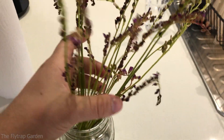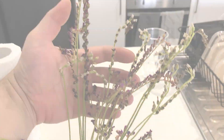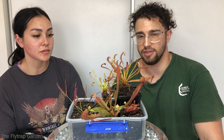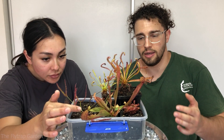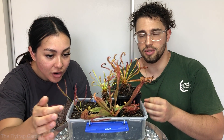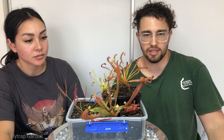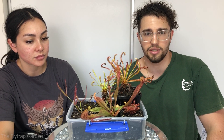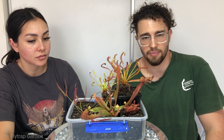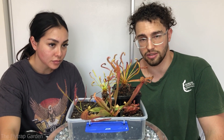Drosera capensis also flowers very easily, and when they do flower, it doesn't take anything out of them. With the Venus flytrap, which is part of this list, it's actually recommended that you cut the flower off to preserve energy for the plant. But with Drosera capensis, it sometimes flowers four or five times in a season and it does nothing to the plant. So you can just let them flower if you want - if you want to have a thousand Drosera capensis all over your collection.